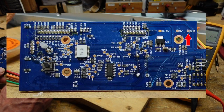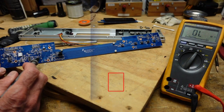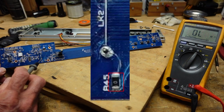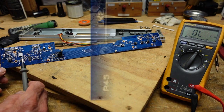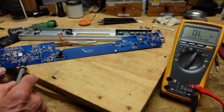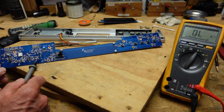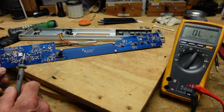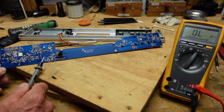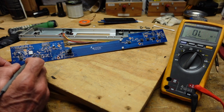I also discovered that some of these chip resistors are actually jumpers. They say zero ohms, and they just use those because they can be placed by the same machine that places all the other surface mount components. I'm not sure why they went with jumpers like this here, but I was able to lift one of those chip resistors from right here.